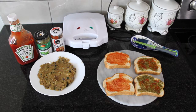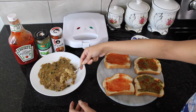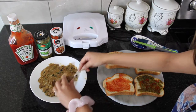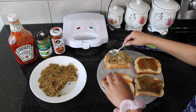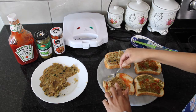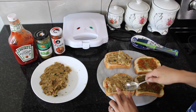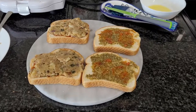Once you're done spreading all your sauces it's time to add the potatoes. With the help of a spoon I'm going to spread the potatoes onto the toast. Once I'm done covering the entire piece of bread, it's time to close up our sandwich and put it into the sandwich maker.